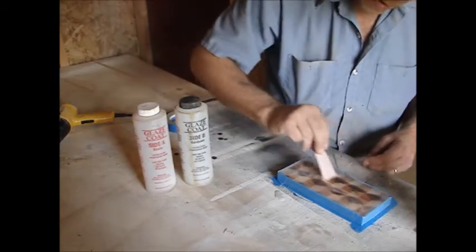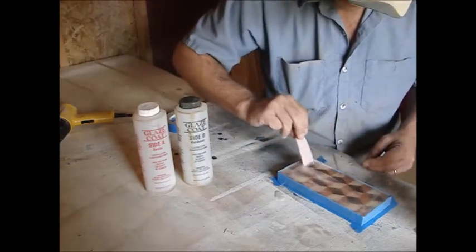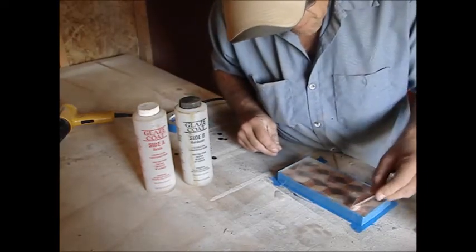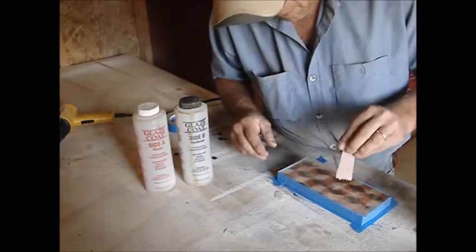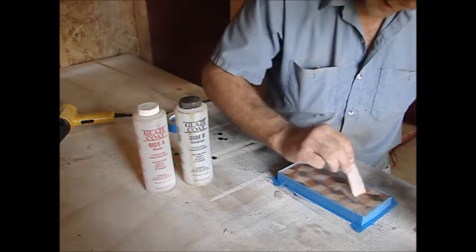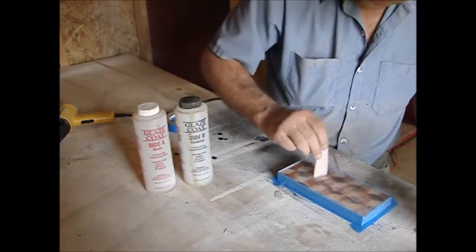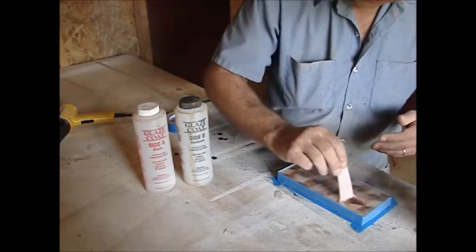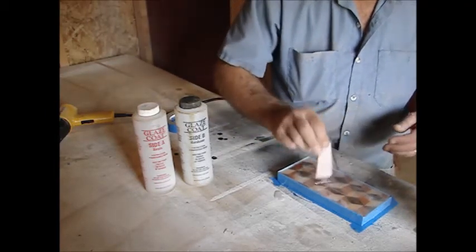There we go. Now you just want to make sure you get all your edges good — work it around the edges a little bit. This is an epoxy, so whatever you let it set on is pretty much where it's going to stay. I had a coat rack I was working on and somehow had a little gap on the side and it leaked through — it went all the way to the cardboard I had it sitting on and bonded to it where I couldn't get it off. The purpose of the teeth is to give it even flow — it pulls the excess up.